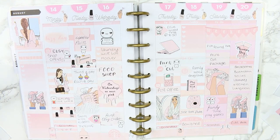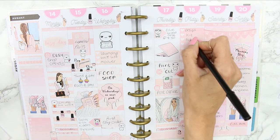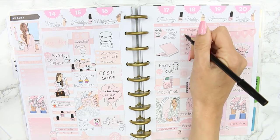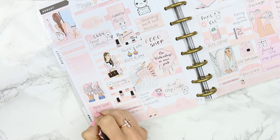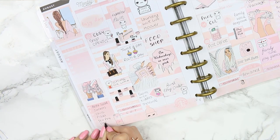I also had a payday on the Tuesday, so I took the payday icon and put it there. I'm going back and filling in my ombre heart checklist, which I forgot to do as I went ahead — since this is a rewind, I've already done all this so I've just gone ahead and ticked them off. I also jotted down all the meals we had last week.